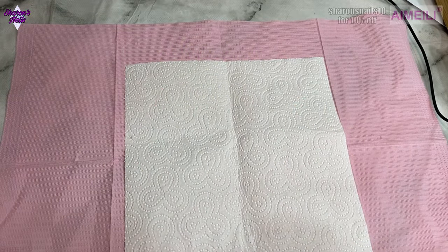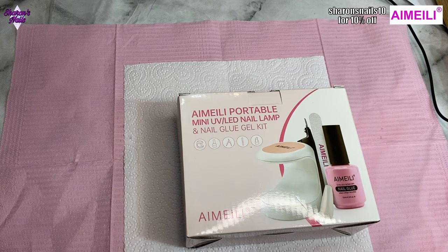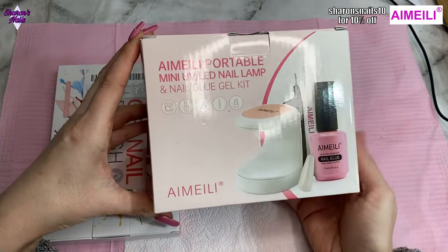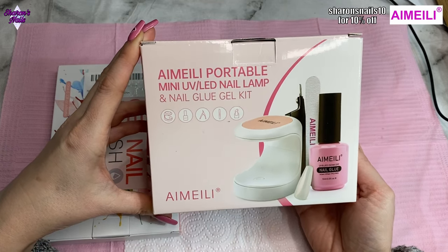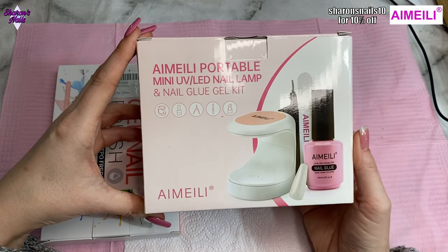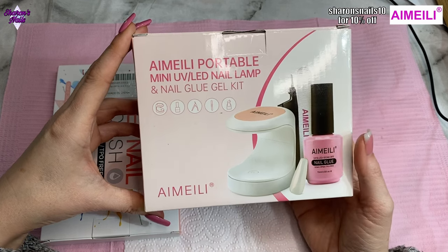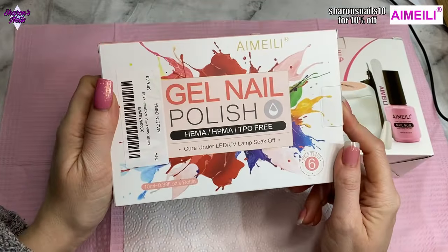Hello everyone and welcome back to another video. Today I've got some things to show you — a couple of things from iMailey, who have sent me these to try, so this video is sponsored by them. They've sent me this portable mini UV lamp and nail glue gel kit, which comes with everything you see on the box. I'm going to be trying that today. I've used their polishes for years but I haven't ever tried the glue gel or kits like this.